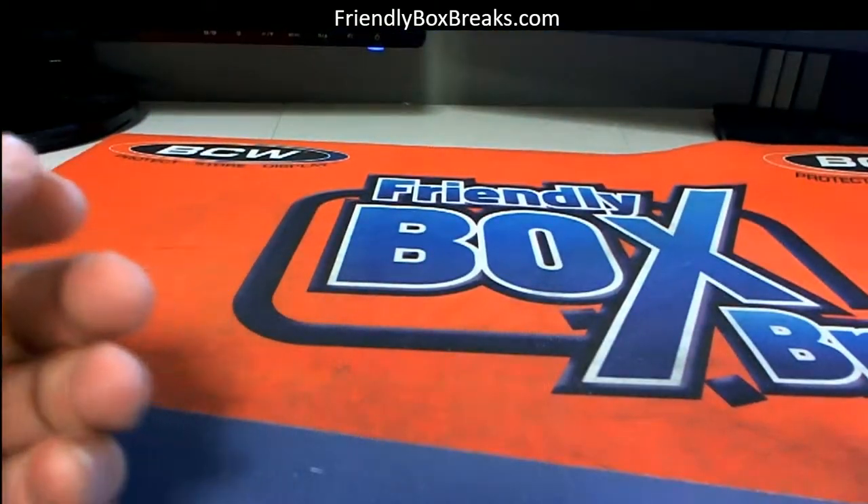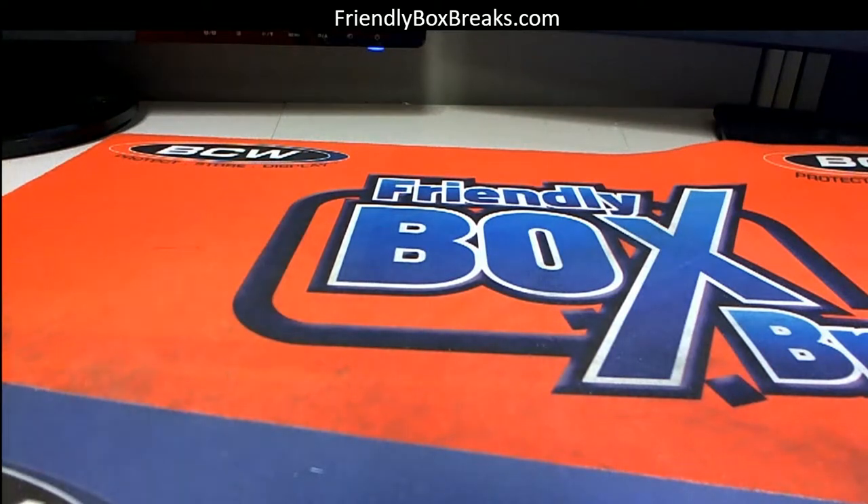So anyway, sift through all these for your photo variations and put the set together — that's a fun set, man.